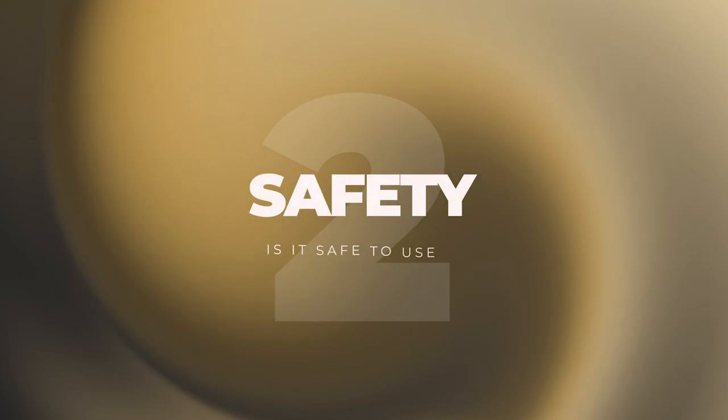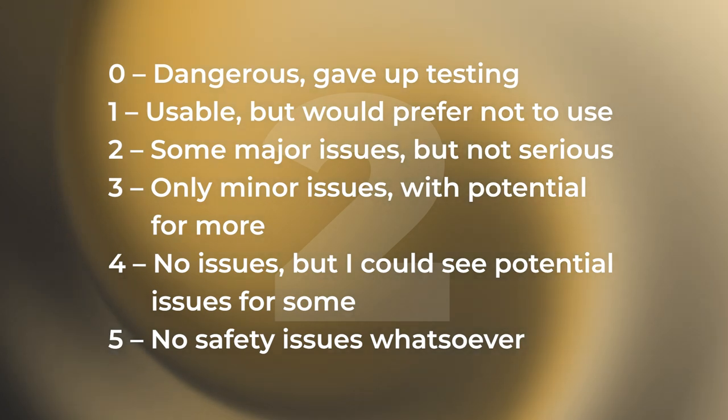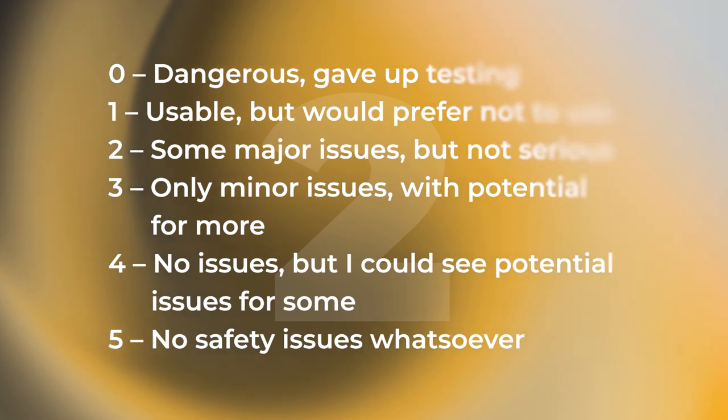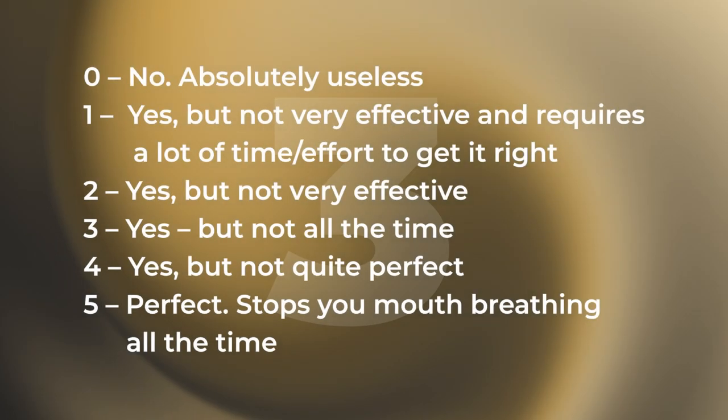For the safety round, this is a no-brainer — a simple five out of five. You can't get any better than this. There's no risk of choking, no risk of it coming off. You can get up in the night, drink, talk, or call out for whatever reason, because it goes around the lips and doesn't block the mouth. Plus it has the hypoallergenic glue, so five out of five for safety.